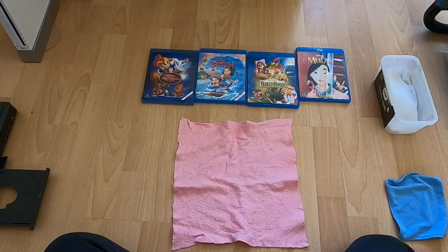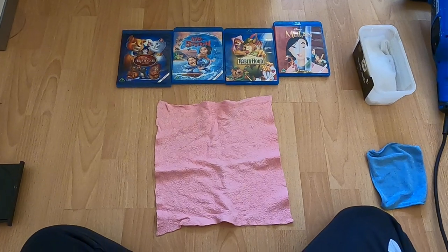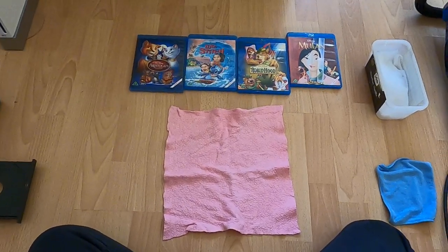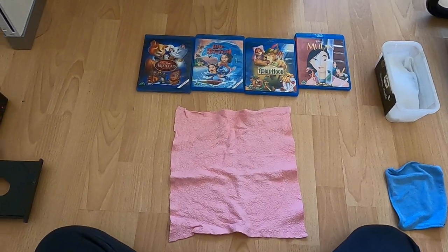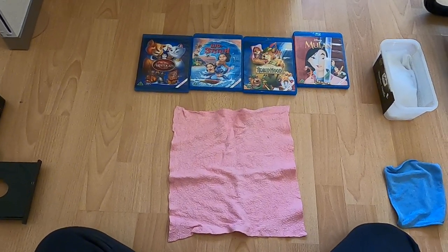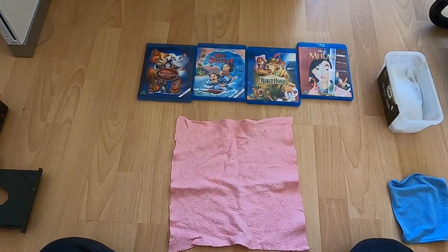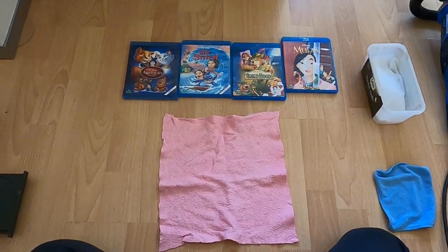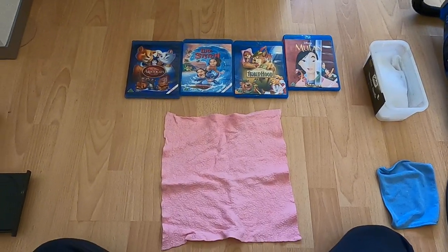Hi everyone and welcome back. I have been doing a lot of CD scratch repair guides, and you guys have been asking me: what about Blu-rays? What about PlayStation 3, 4, 5 games that run on Blu-ray? And the answer is I don't know, so today we're going to try to fix scratches on Blu-ray discs.